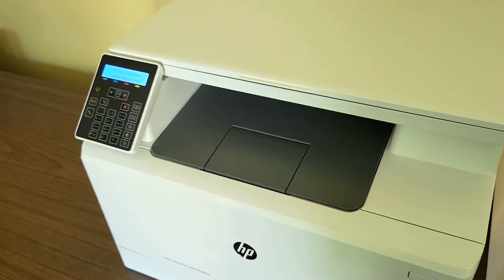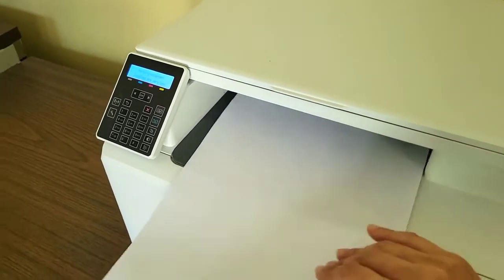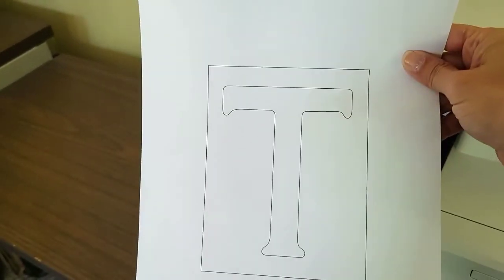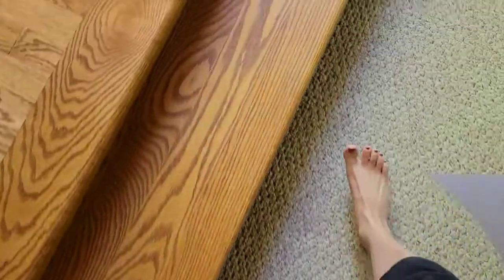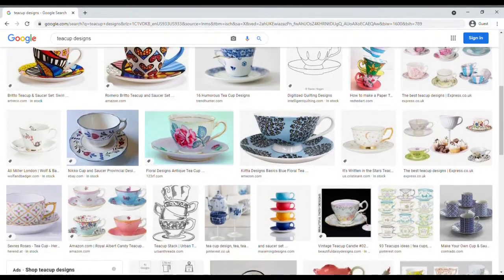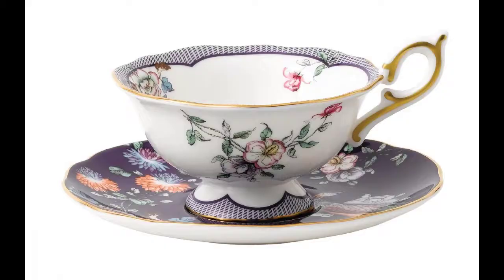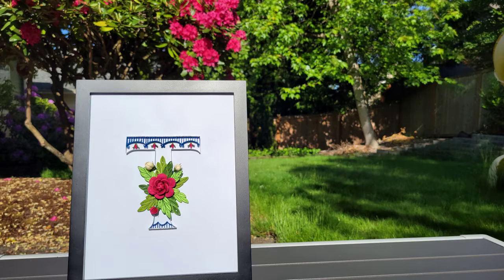My younger daughter asked me what I was printing. I said a T. She said, oh, a letter T — not tea? I said no, not tea. I spent the next hour looking at teacups online. So between this Wedgwood teacup and the current view out our kitchen window lies the inspiration for this letter T design.